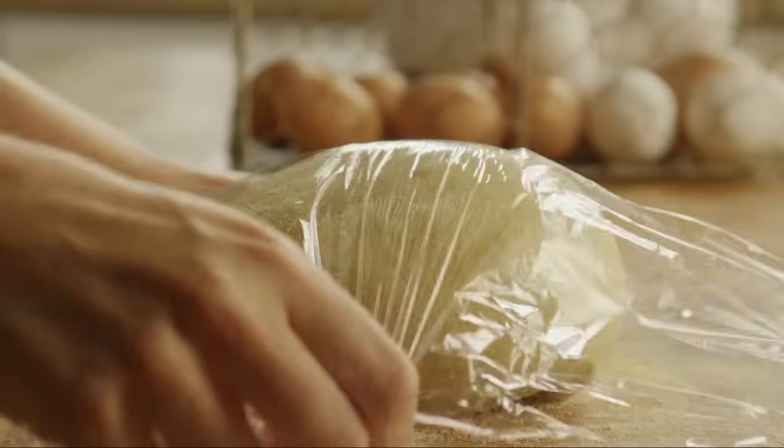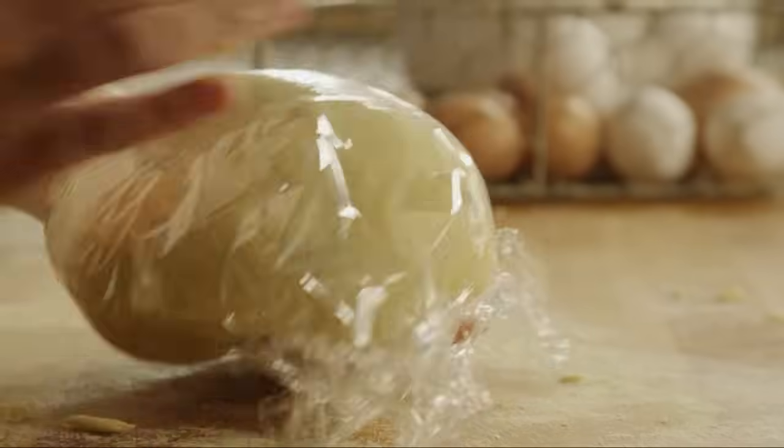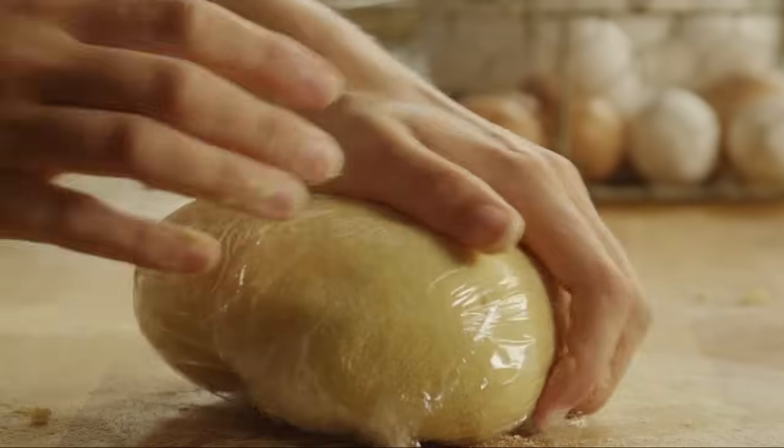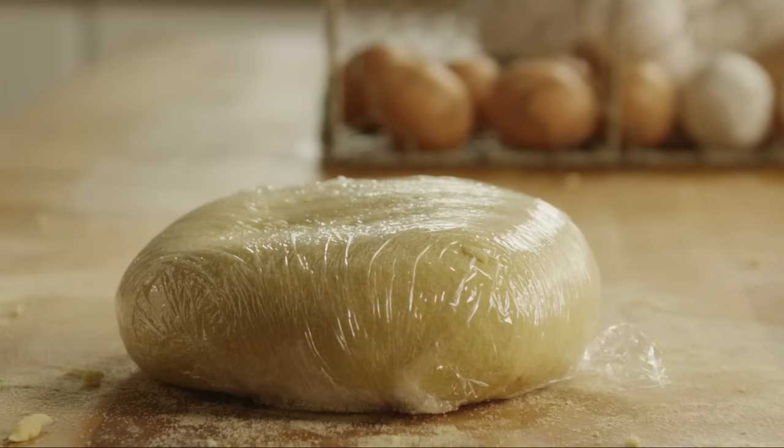Wrap the dough in plastic and allow it to rest at room temperature for about 30 minutes.